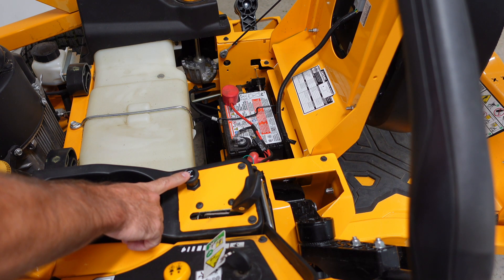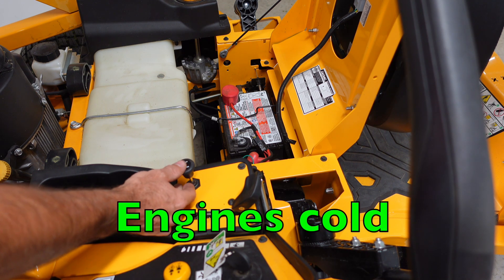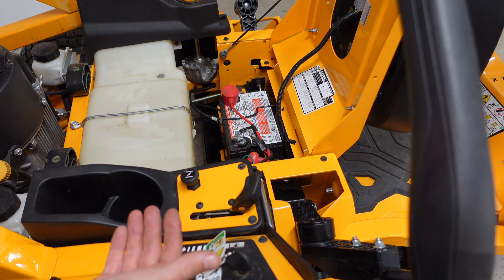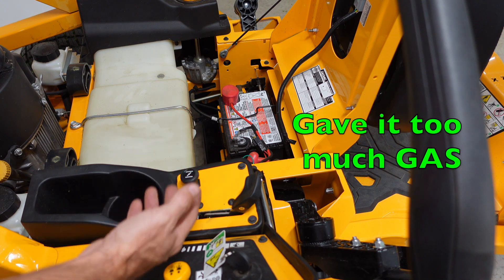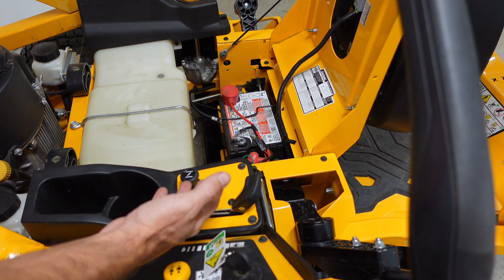This is your choke. If you're starting this engine and it's cold, you may have to pull your choke up — maybe even just pull it up halfway if that helps. Another thing you could have done is maybe you flooded your engine. If you did flood your engine, I recommend getting off, let it sit for a good half an hour and then try it again. Try it with your throttle all the way up and maybe just pull this choke halfway. If that doesn't work, pull it all the way up.